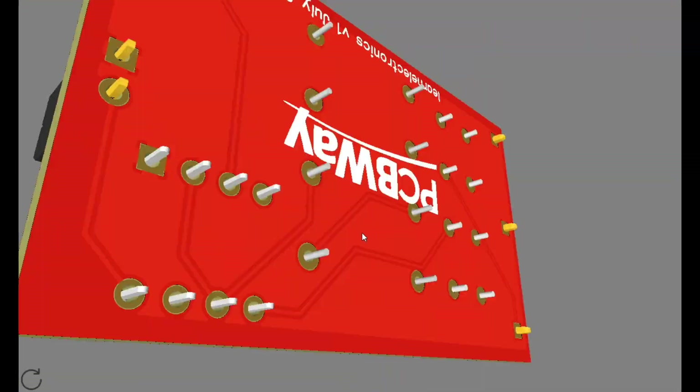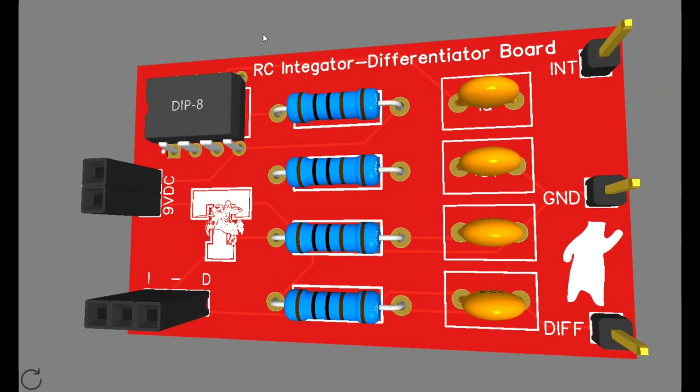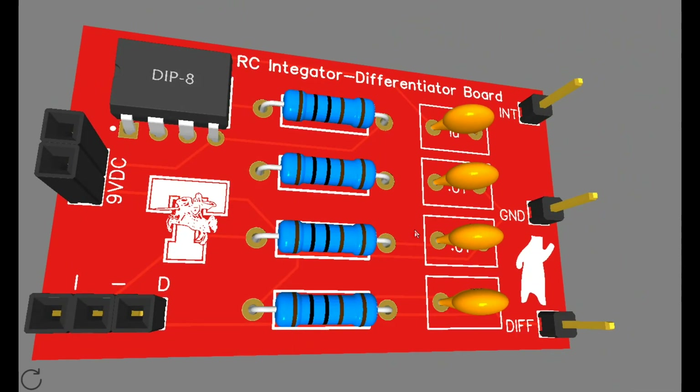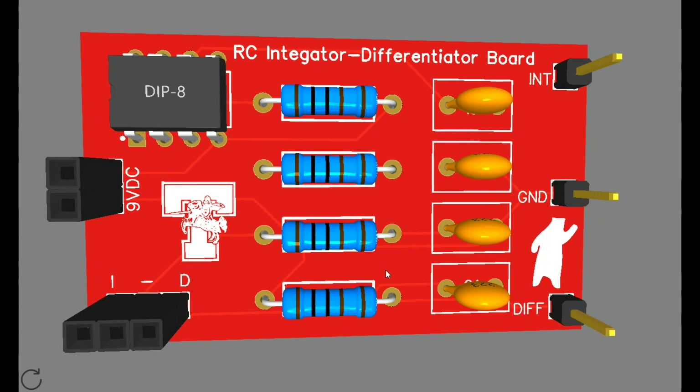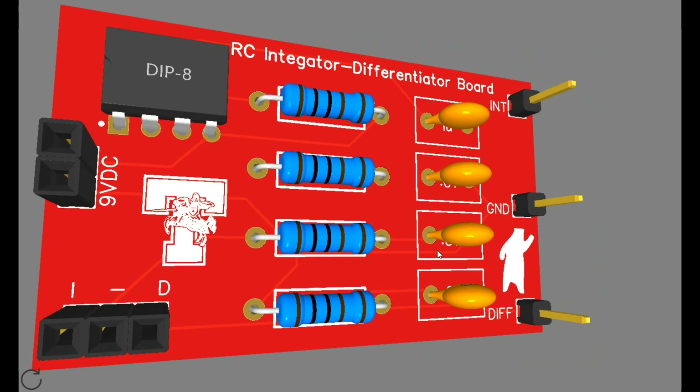Hey, what's happening guys? Today we're going to take a look at this simple circuit board here, which is an RC integrator/differentiator demonstration board for the STEM program at the school.